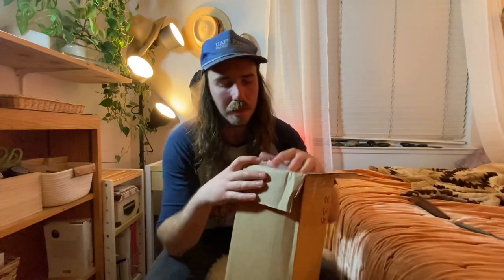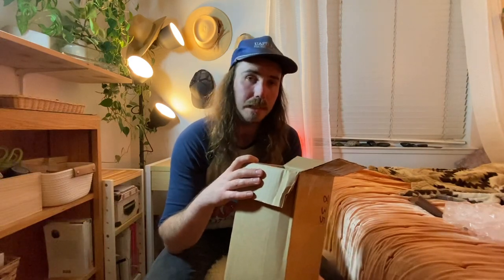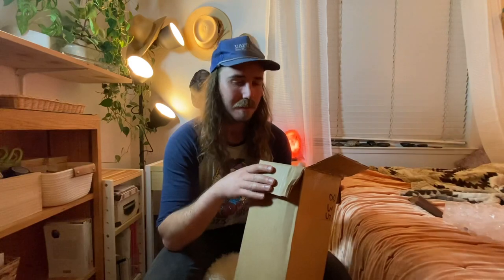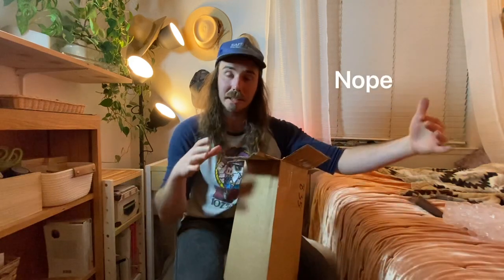In many ways this was kind of a double gamble for me, because not only did I get a mystery axe head, but I also ordered a handle for the axe head. The reason that's a gamble is — I'll see if I can put up a picture of the batch of heads that Brandon had up —